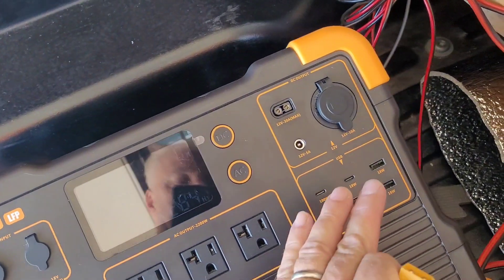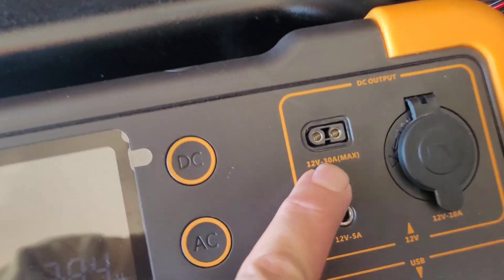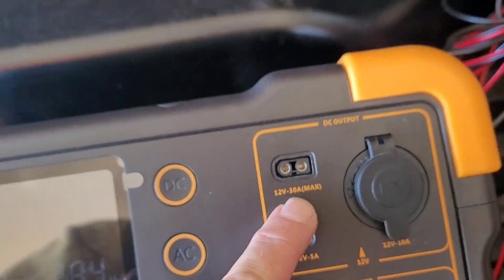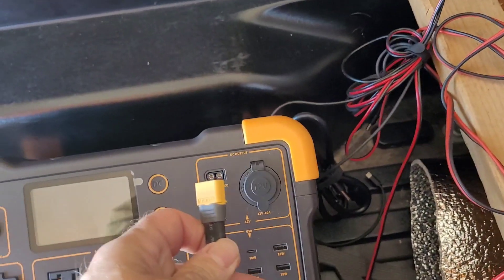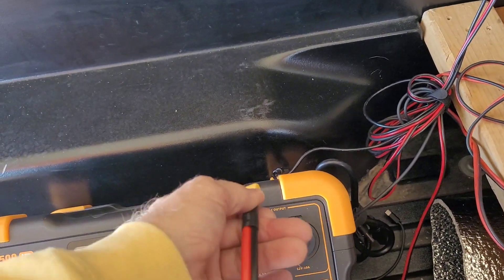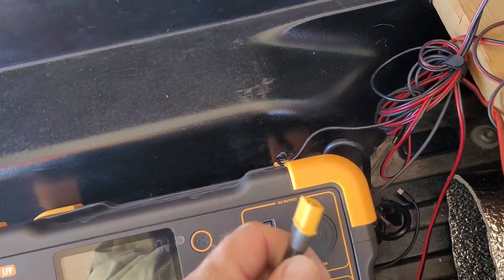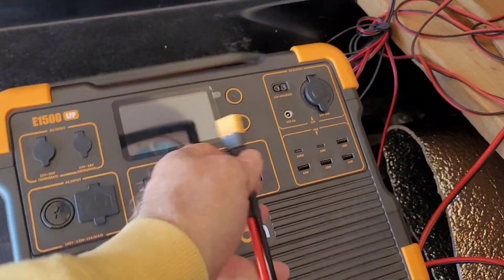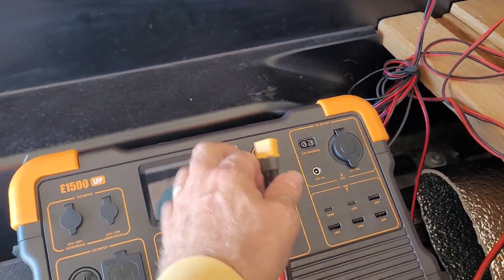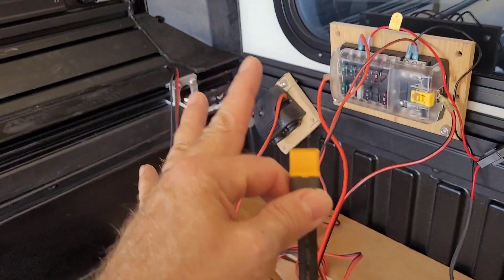Power stations, if they're a decent one, will come with a 30 amp 12-volt socket. If it doesn't have that, you don't want it for a truck camper. You want to be able to do one single feed — plug in one plug and feed the entire system — so you don't have to be plugging in and out and messing around. I can unplug this one thing, grab it, take it inside, and then all of the wires in the camper are permanently run to it.